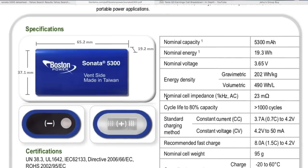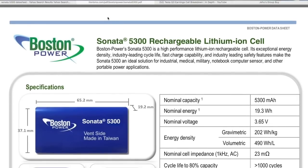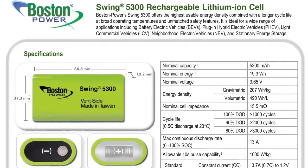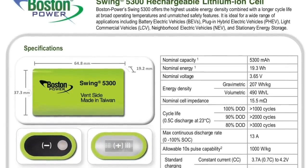The datasheet also has voltage graphs, temperature, discharge curve, and charge curve at 0.7C. As I remember, these will put out quite a bit of power. Let's find info on the power output. Here is the Swing version — that's the green one. I think the Swing is a power cell rated at 13 amps max continuous discharge. This blue Sonata is probably around 8 amps, so roughly a 1C cell continuous.